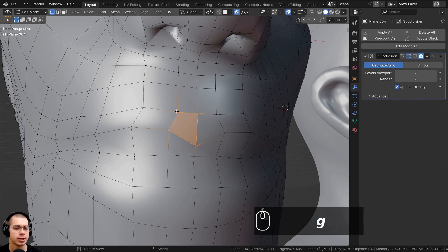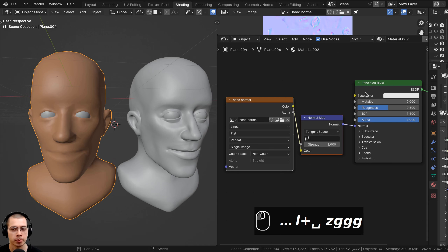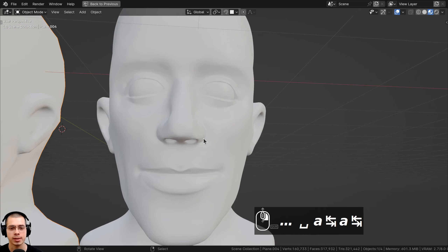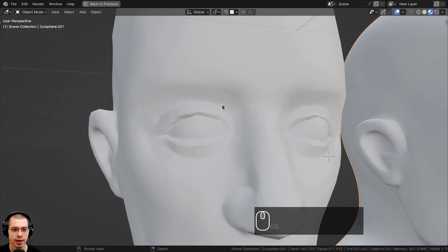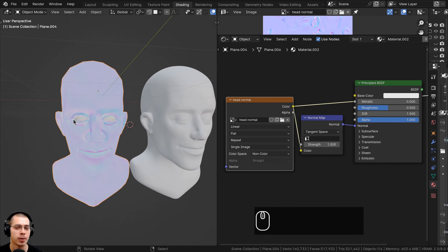One way to fix this is to retopologize the object with smaller faces for more detail. However, in the next tutorial I'm going to show you how to bake high poly detail to a low poly mesh using a normal map. I baked the high poly details to this low poly mesh, then plugged the normal map into the material. In the material preview, you can see all the details in the mouth and the eyes — basically the same amount of detail even though the object is much more low poly. This is covered in a separate tutorial and is totally optional.